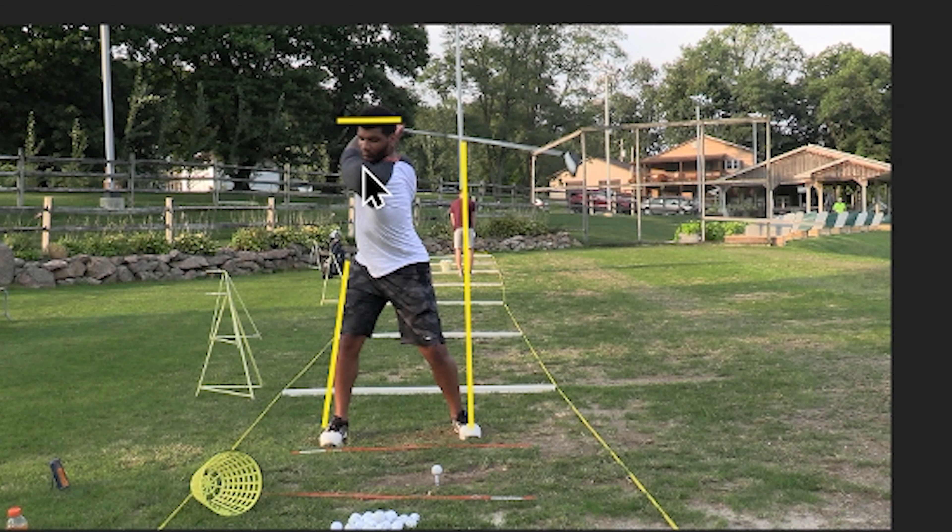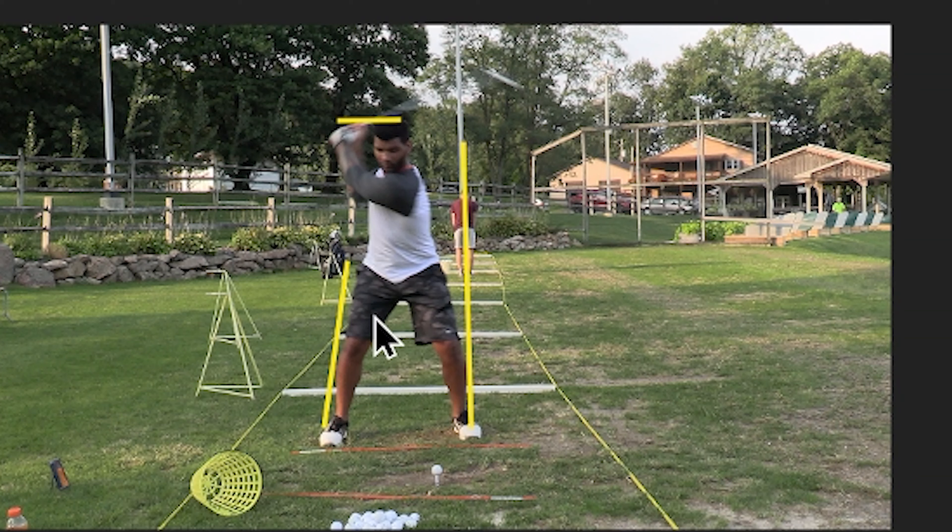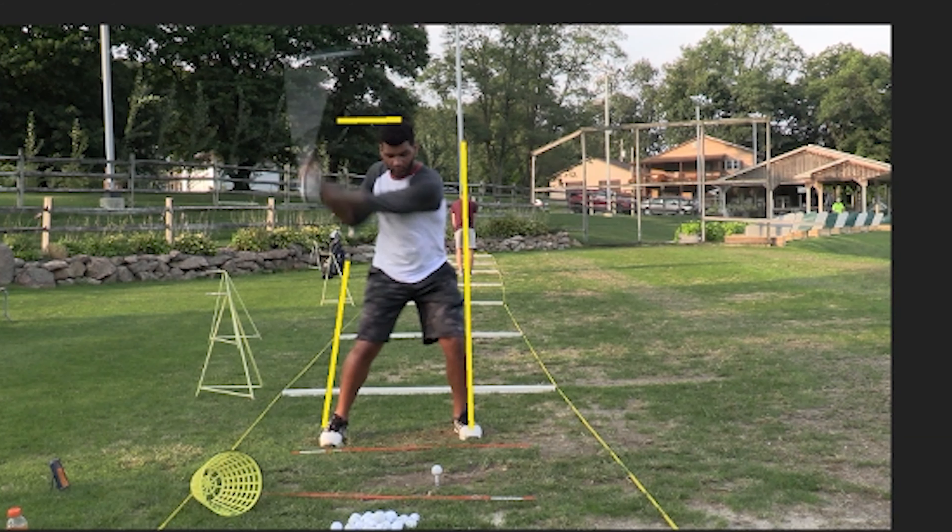We're going to take you through my swing setup and what's going on. I drew two lines here: a line at my head and a line at the swing plane. The issue I'm having with my swing is I'm not staying on plane. Another issue I've noticed is that my head is not staying in the right area — typically you want it to stay still and not move too much, but we're seeing it move quite a bit. Let's go through this slowly. You can see as we go through the swing plane that the setup is great.